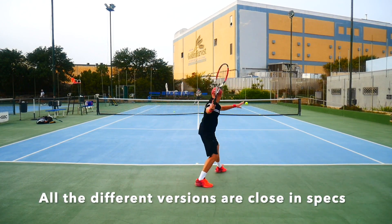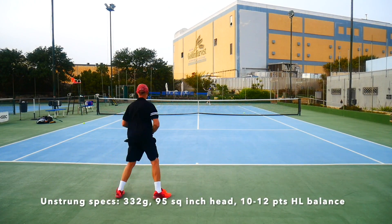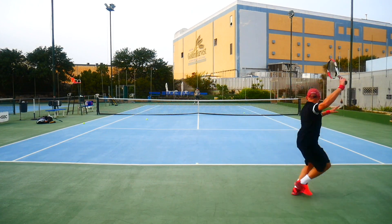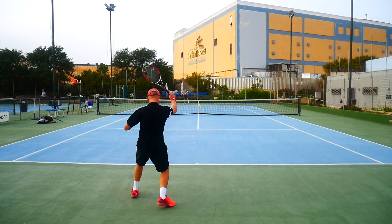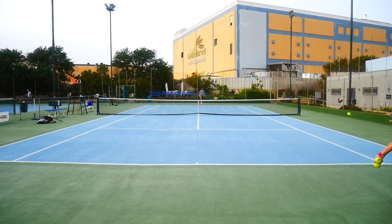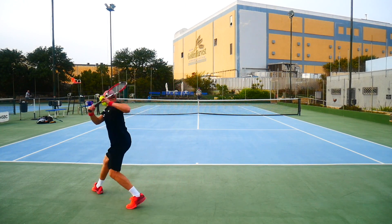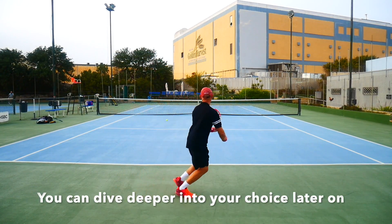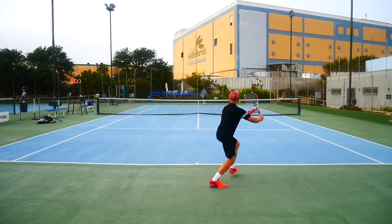Most of the frames are very close in specs — around 332 grams with a 10 to 12 points headlight balance. Swing weights might differ a bit from 330 to 340, but they're very close; it's mainly a matter of feel when choosing which version to go for. If you're keen on trying any 6195, I wouldn't be too worried about picking a specific model — take any one of them, get an idea of how it plays, and then dig deeper into the specific playability or swing weight you're looking for.